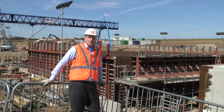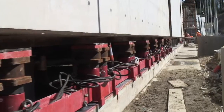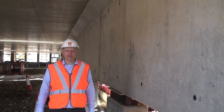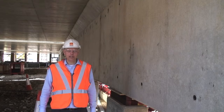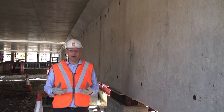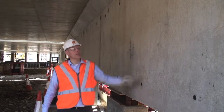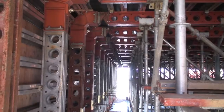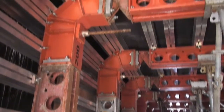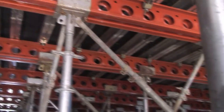Come with me and we'll go and look at some of the details that RMD Quickform engineers have incorporated to make the construction of this project run smoothly and on time. The underpass is cast in six discrete sections, each of them weighing around 2,500 tonnes. I'm standing now under one of the completed sections and you can see the quality of finish that the RMD Quickform plywood has produced.